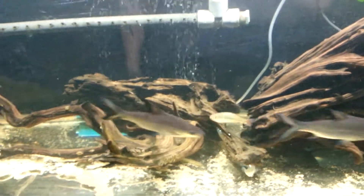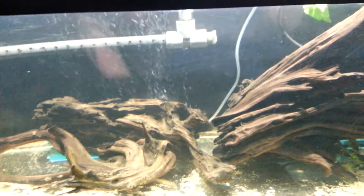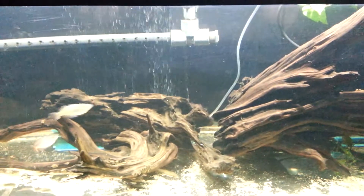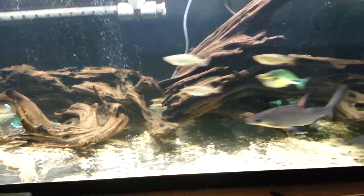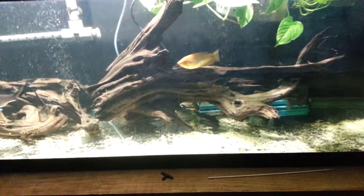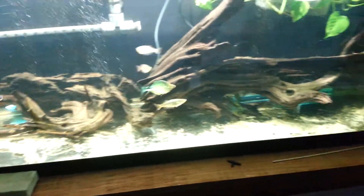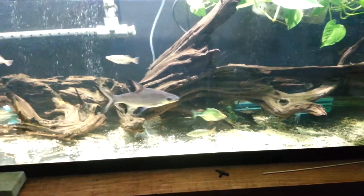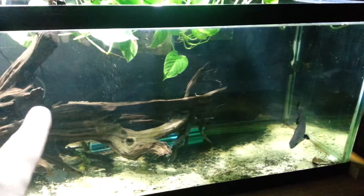I added a couple of air stones just because I like the look of a bubble wall. This tank really doesn't need any more oxygenation than I'm already getting through the wet/dry, because I'm running up to a 700-gallon-an-hour pond pump - so I'm getting roughly seven times the rotation an hour, though accounting for head height it's probably closer to about 550. Through the wet/dry filter it's getting really high oxygenation, so it doesn't need air stones - I just like the look, and the fish enjoy it. My puffer was just going back and forth through the bubbles.